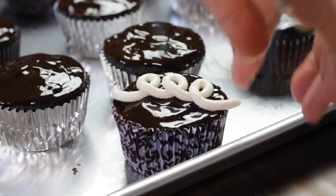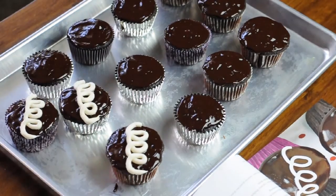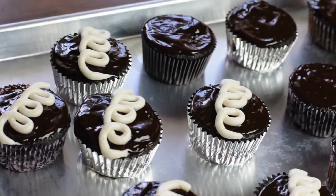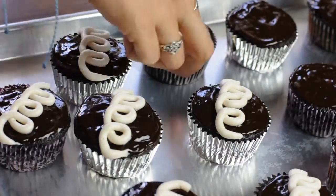I hope this video inspires you to get cooking in the kitchen and if you don't already have Chloe's cookbook, you should definitely pick up a copy. It's one of my most used vegan cookbooks on the shelf.